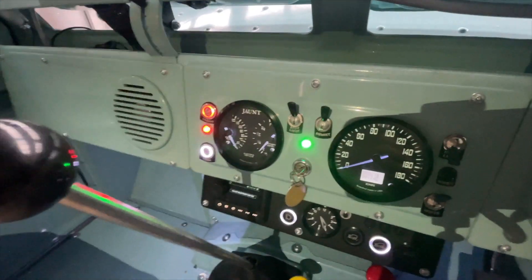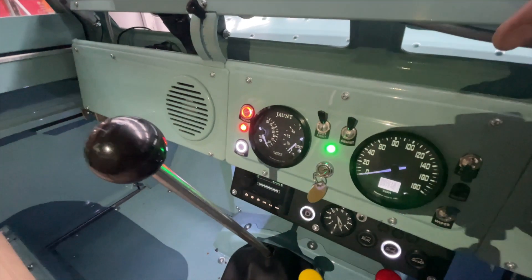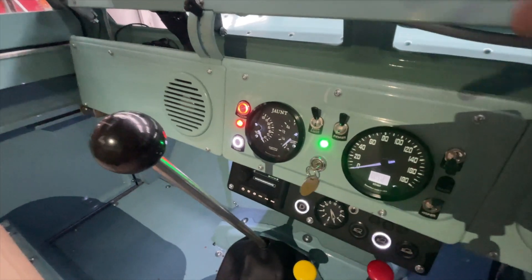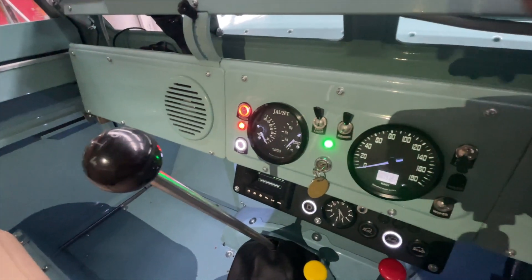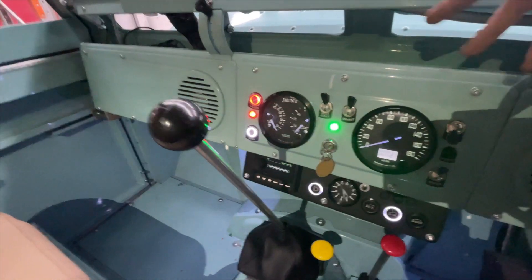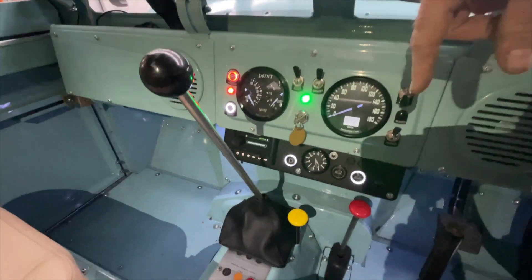With the gauges on you can see we've got a motor temperature gauge which is actually measuring the controller temperature — that's the important one. Then there's fuel, battery level, and speedo, which is a modern pulse-driven speedo. The car is completely rewired; we've got the cabin lights on so it's a bit brighter in here.